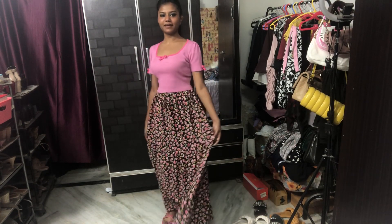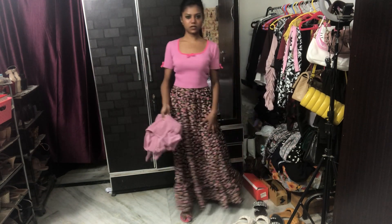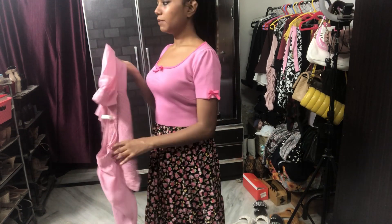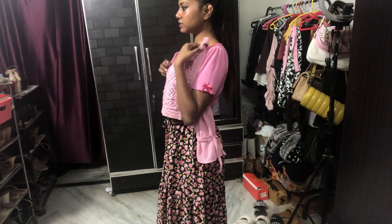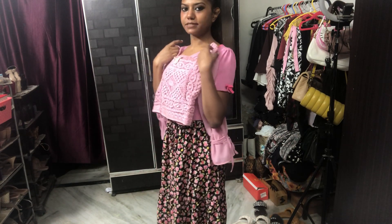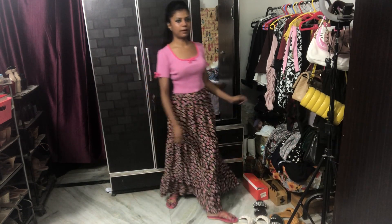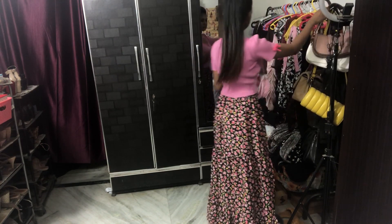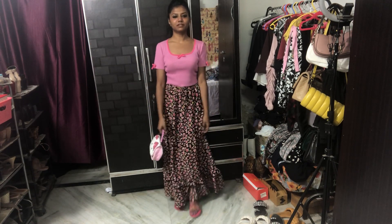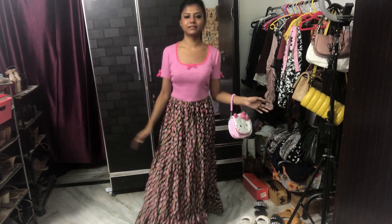Now with this scarf — this top is a bit lighter, but it would match perfectly with this scarf because it has light pink as well, so it's going to be nice. I hope you've seen enough of this top. Let me also show you my handbag — it's a really cute handbag. I love this handbag. So yeah, this is the look.